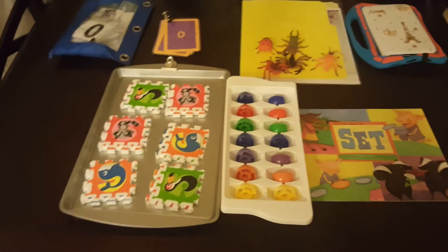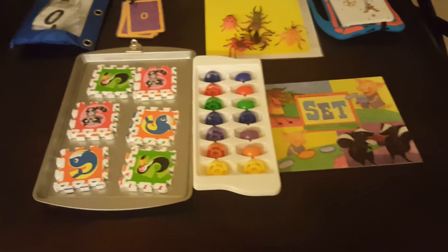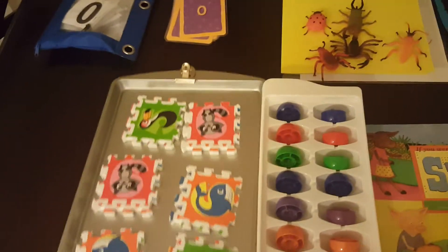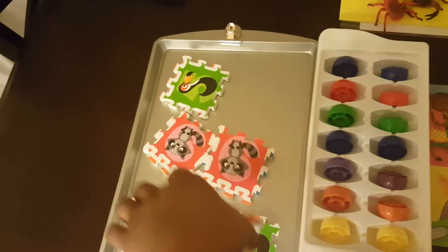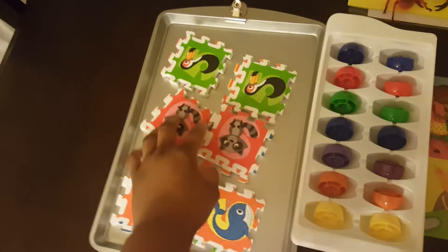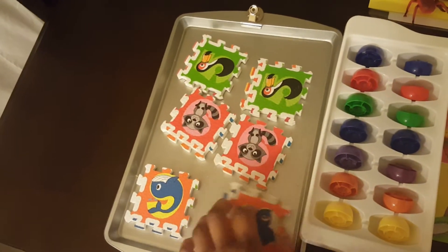For today's activity we are focusing on hand-eye coordination. Today she will put together these puzzle pieces. I will teach her how to match certain pieces together. She will put these puzzle pieces together by color and then connect them.